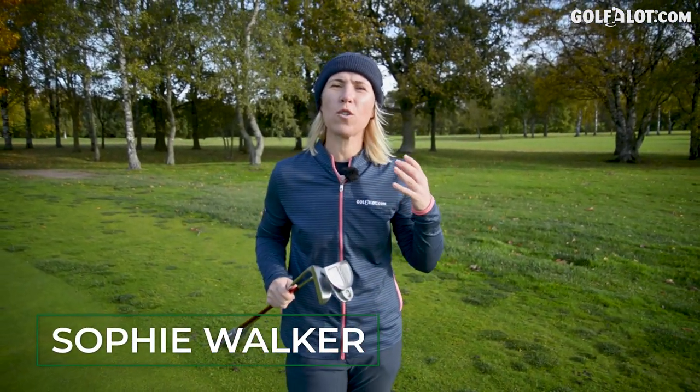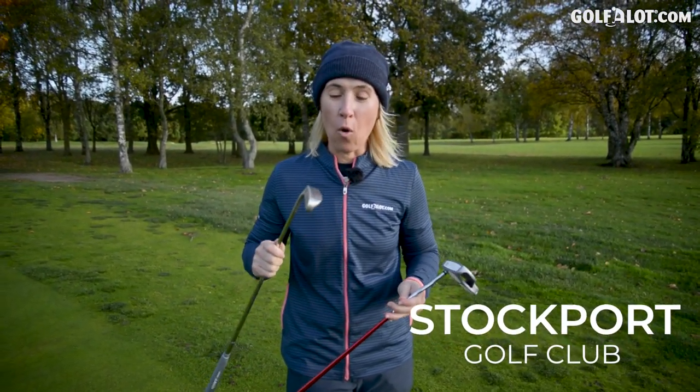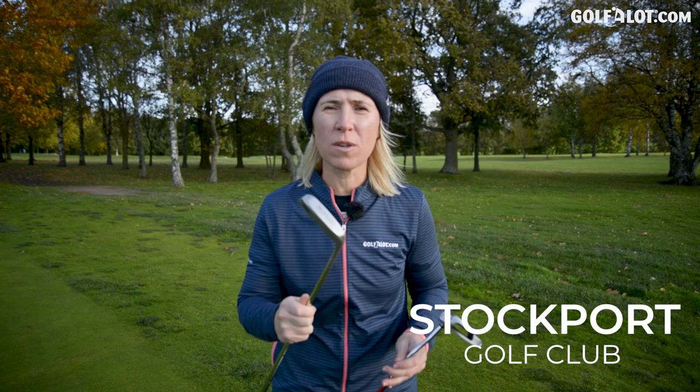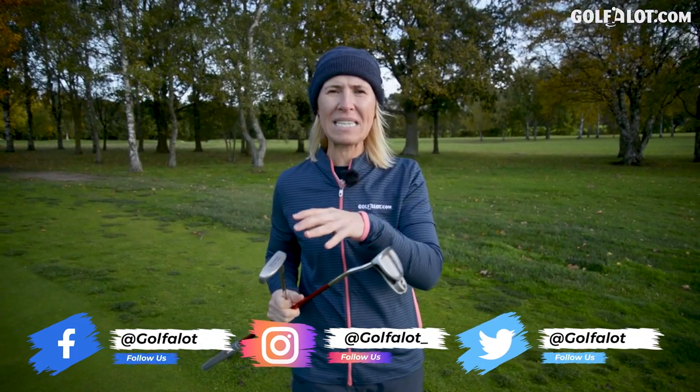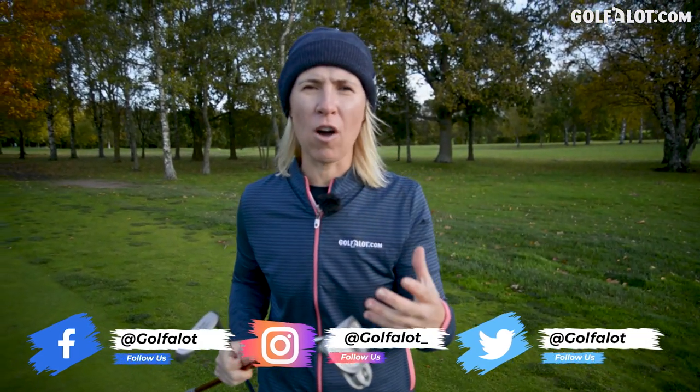Hi there, a bit of an educational video for you today. We're going to talk about putters and how they can help you with your game. I've got a Wilson here which is the ultimate blade and then I've got the Odyssey two ball which is a mallet. We're going to talk about the difference between blades and mallets, the pros and the cons and how they can help you with your putting.